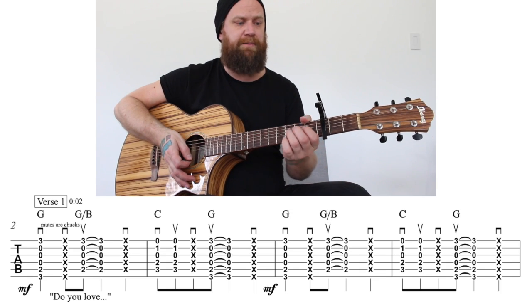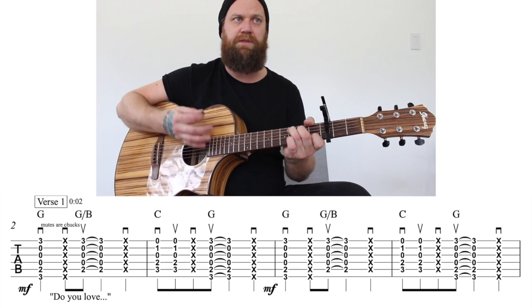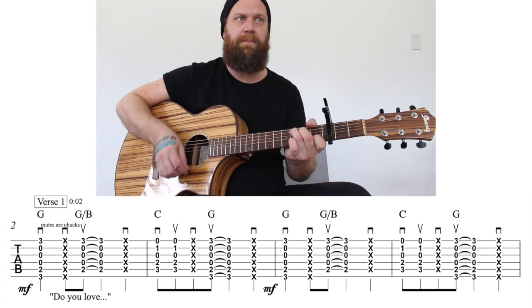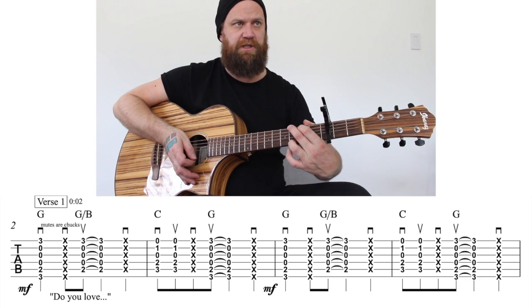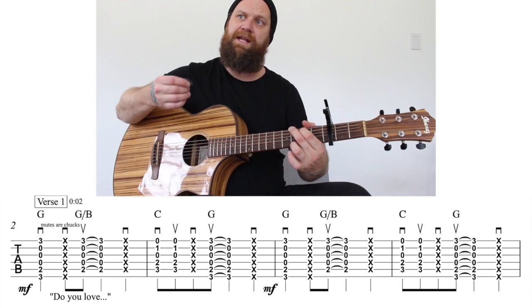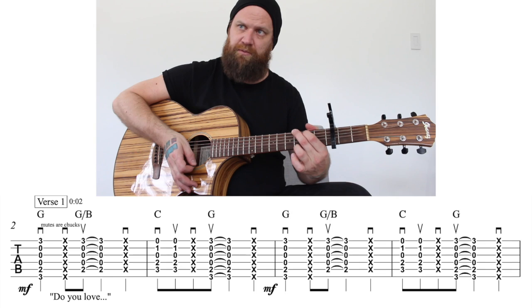That's the first measure. The second measure starts on a C, and it's going to go down, up on a C, and then a chuck. And then the up strum is going to become a G. On beat four, it's going to end with one more chuck.